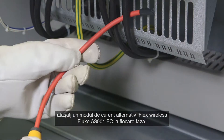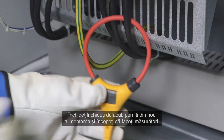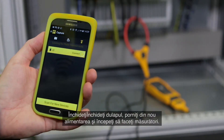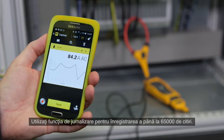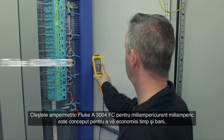When your cabinet is de-energized, attach a Fluke A3001 FC wireless iFlex AC current module to each phase, close, re-energize, and start taking readings. Save time with the Fluke Connect wireless system and use the logging function to record up to 65,000 readings.